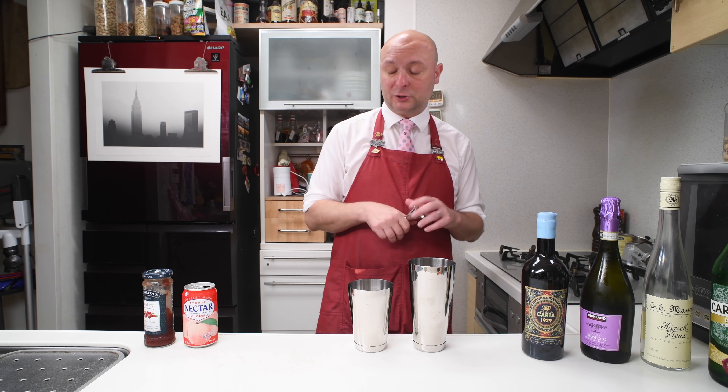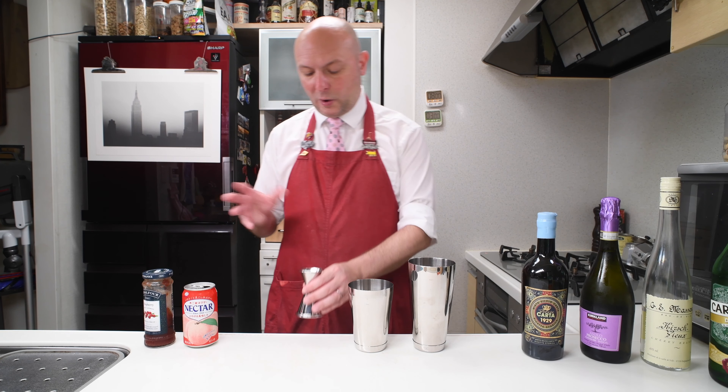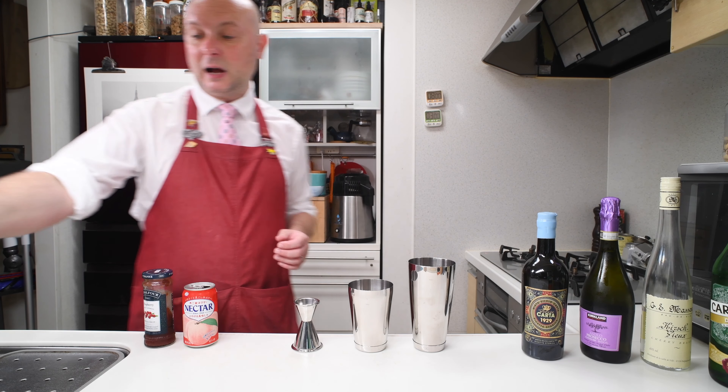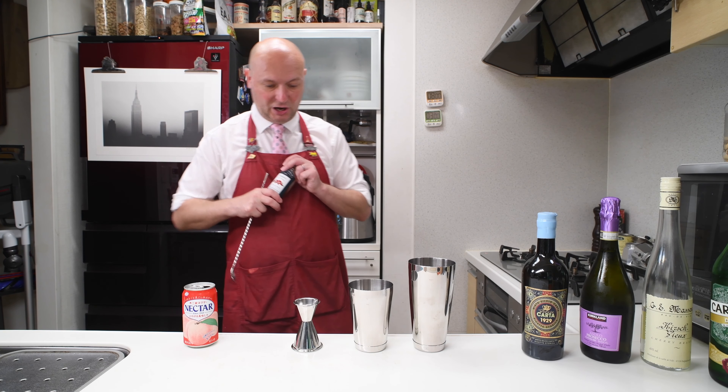Today I'm gonna mix two portions of this cocktail, just because otherwise the quantities are gonna be really tricky. And I'm gonna start out with raspberry jam.